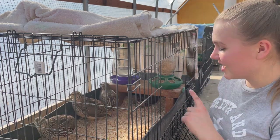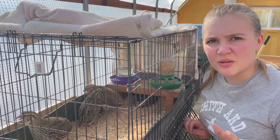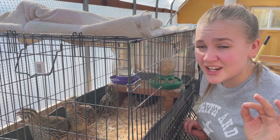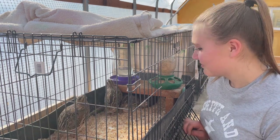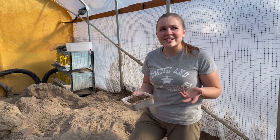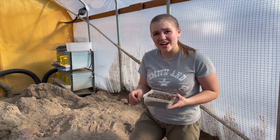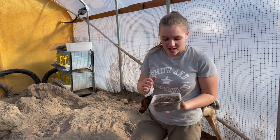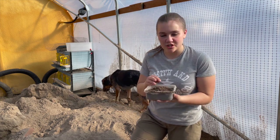One thing I forgot to mention is that they love this little area under here. I think it makes them feel a little bit more protected, and I find their eggs under there probably 90% of the time, so they kind of think of it as a nesting area. Sometimes it gets really hot in here, like today around 90 degrees, and the quail can get super hot. So I'll just take some of the wet dirt we've got over here - it's really cool - and put it in there with them. They kind of treat it as a sand bath and it helps them cool down.